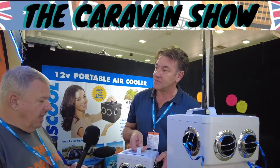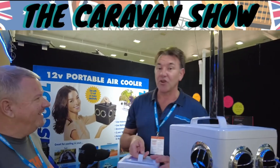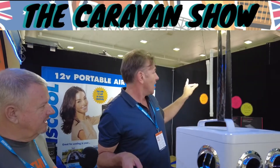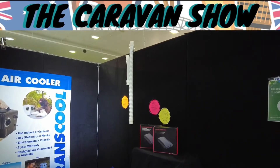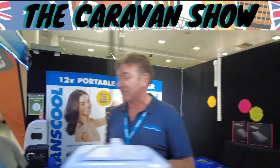This is a product that's going to work really well for tents, camper trailers, pop tops, even motorhomes — anywhere you're in a reasonably small space and you've got 12 volt available or a portable pack. A lot of guys use them with swags. We've also got an optional ducting kit that guys with swags can use to customise their airflow and direct the air where they want.